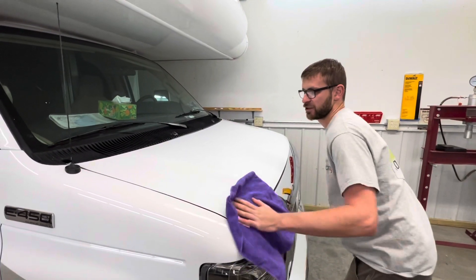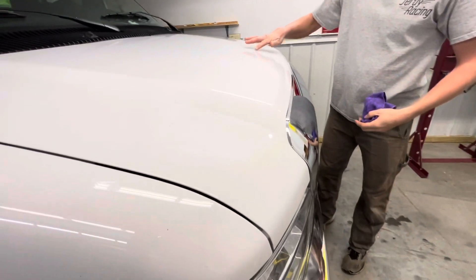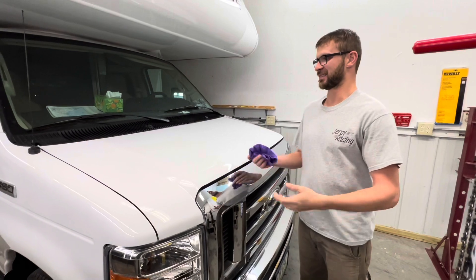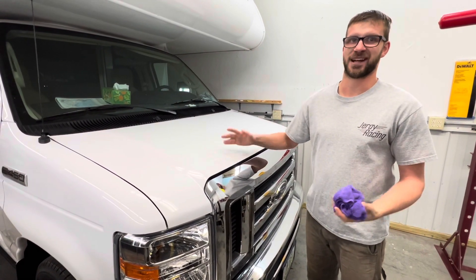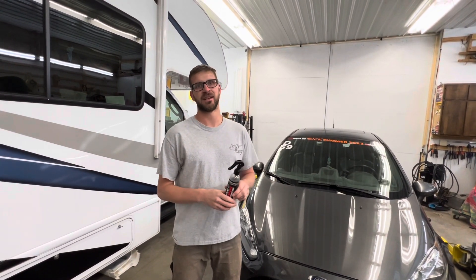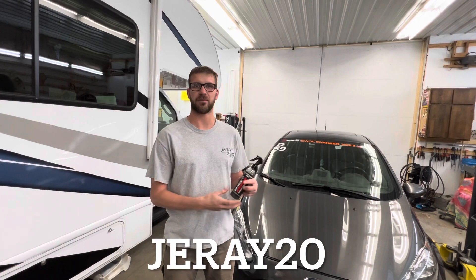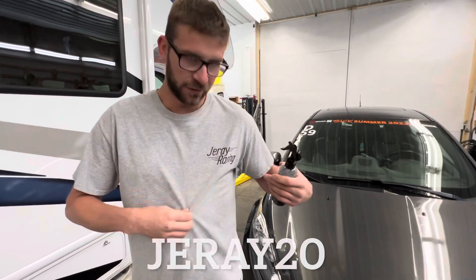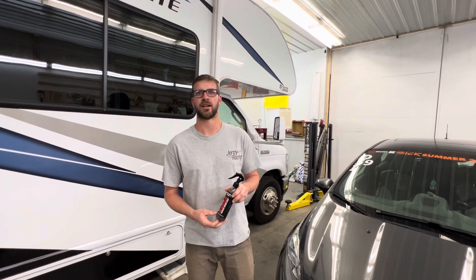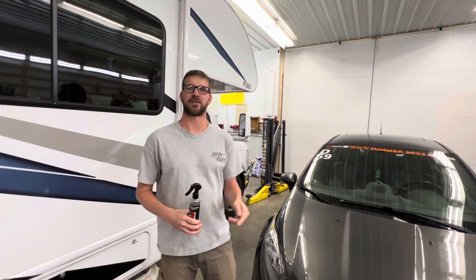Back over to the motorhome — super smooth, looks even shinier than before. You can almost feel that layer of protection it adds. Once again I'd like to thank Shine Armor for coming on board as a sponsor. Go down to the description, use discount code DRAY20 and save yourself 20% off this really great product. Also, there's a link in the description to get yourself a Dreir Racing t-shirt. We really appreciate everybody's help and support the last couple years, and we're really glad to have another sponsor on board. Be sure to like the video, subscribe to the channel, and we'll see you in the next one.